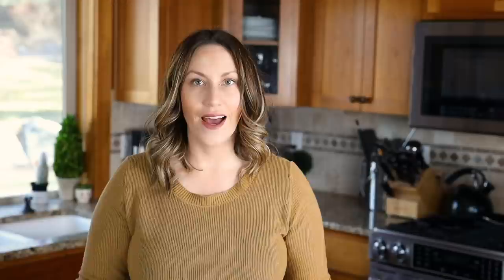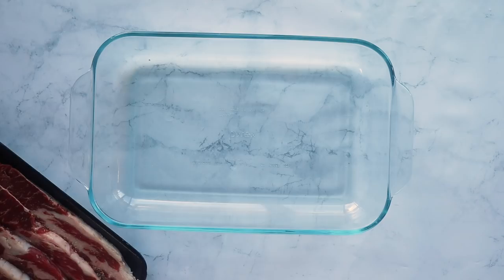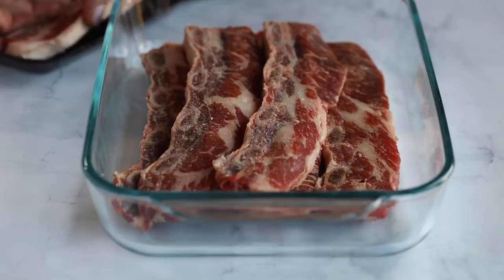Whisk the marinade together until combined. Pat your short ribs dry with a paper towel, then place them in a glass baking dish and pour the marinade on top. Make sure each short rib gets coated in the marinade. Marinate for around six to eight hours or overnight, flipping halfway through so everything gets coated.